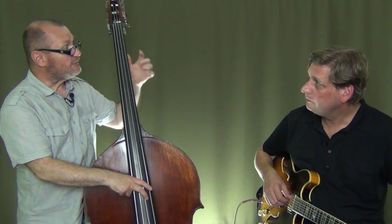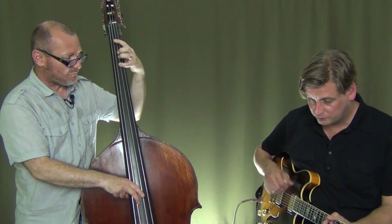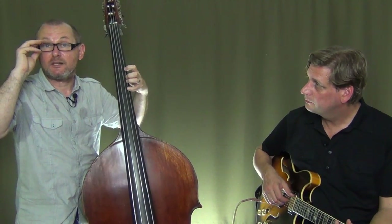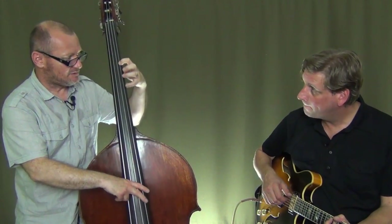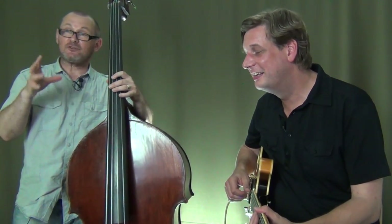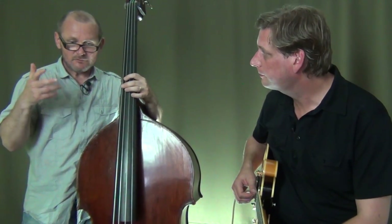Now, if I don't use that A flat chromatic passing tone, I could just go with F, G, A, and maybe go up to the fifth — the C. That's another option: F, G, A, C, and B flat. Both these lines are ascending. Now let's see what happens if we actually descend and go the other way, still from the F chord to the B flat.